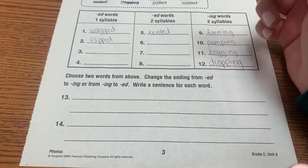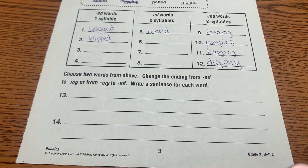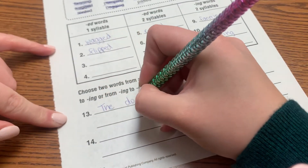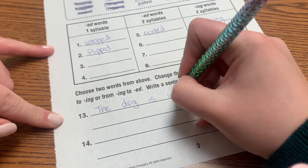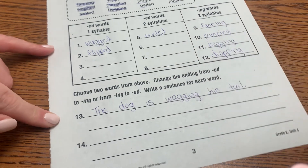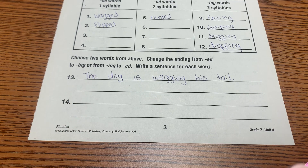Then you're going to choose two words from above — any two words — and change the ending from '-ed' to '-ing', or '-ing' to '-ed'. For example, 'wagged' — I would change that to 'wagging': 'The dog is wagging his tail.' Change another word on your own and come up with a sentence for number 14. And you're finished with these for the day.